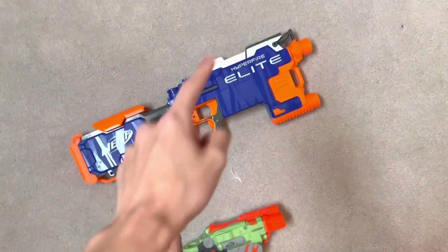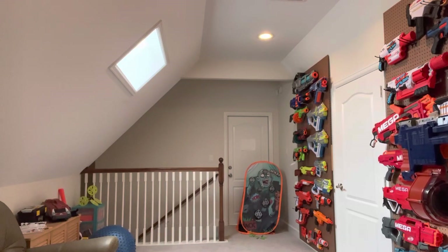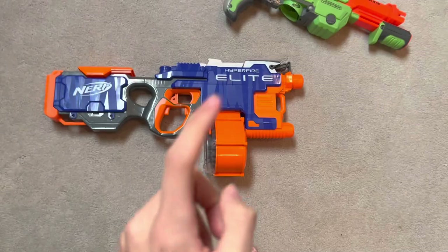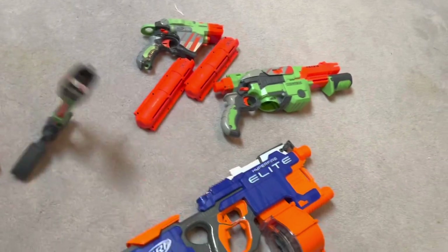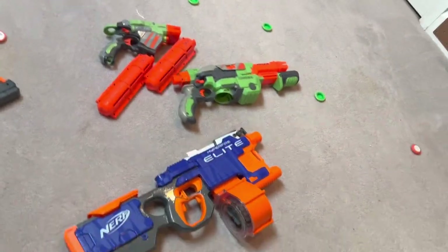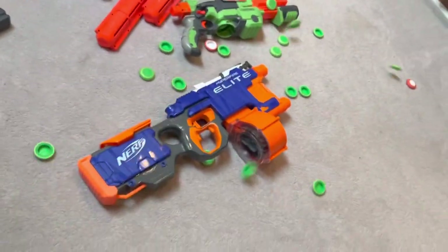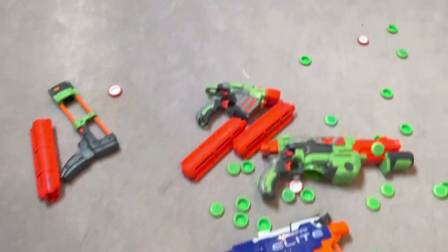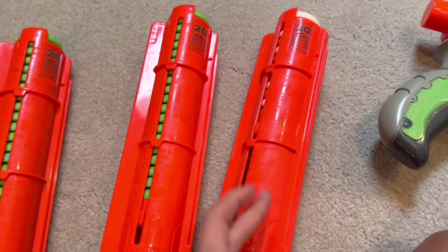I got this Hyperfire for $10, and it basically works brand new. And that's just for the expensive one. I didn't just get these blasters — I got the blasters with the magazine. With the Praxis, I got one, two, three magazines, one stock, a lot of discs, more discs, more discs. I'm still gonna throw discs — there's still more. There we go. And with the Proton, I got some discs with that too. 52 discs in total, almost three magazines worth of stuff. That's ridiculous.